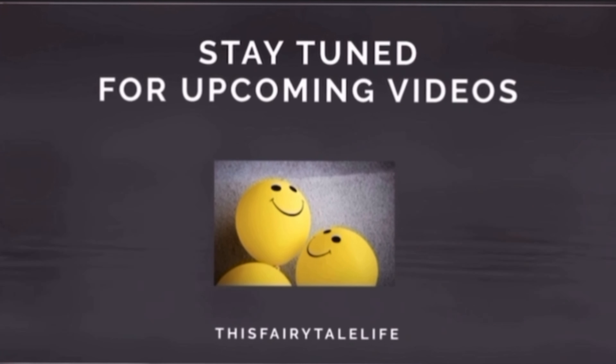Please don't forget to subscribe to our channel. Thanks a lot for watching this video. Take care and bye — we'll see you next time!